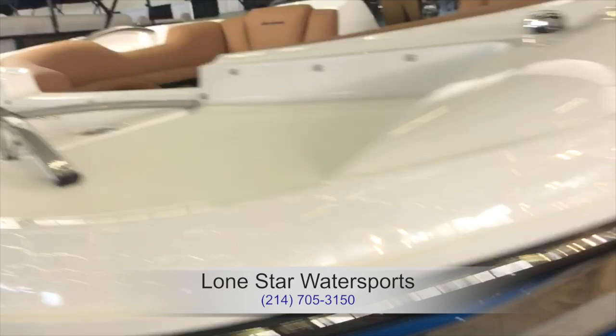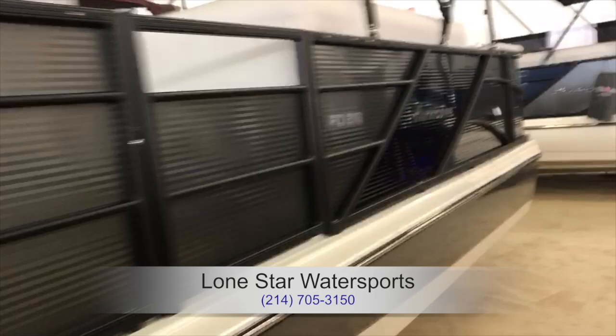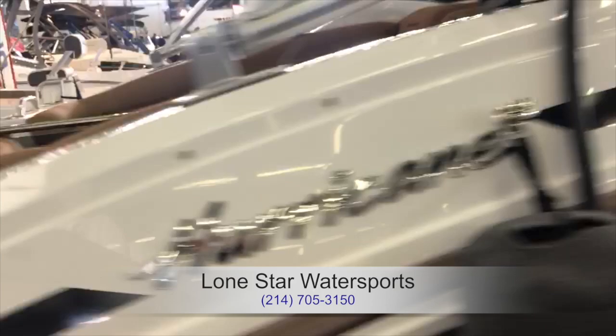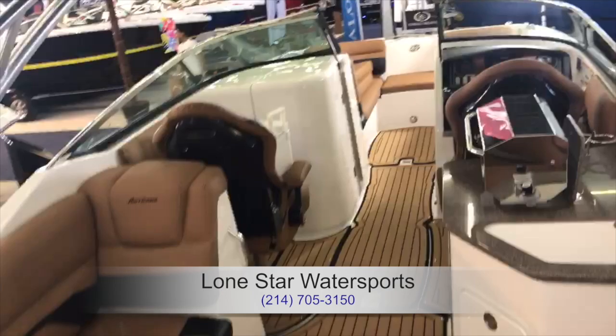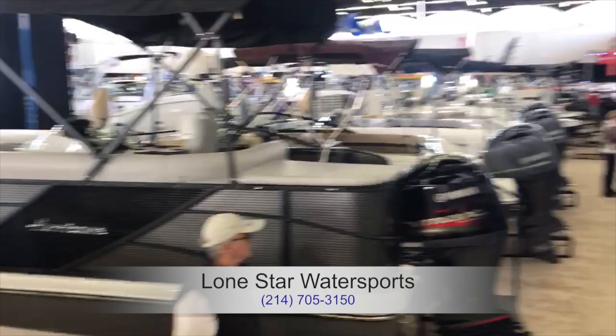Moving on to some Hurricane boats — these are by Lone Star Water Sports, located conveniently right next to our marina at Pier 121. We love these Hurricane boats and work with them a lot. They're also another one of our national partners with Freedom Boat Club. You can see they're beautifully outfitted — this one even apparently has shore power, faux hardwood, and gorgeous seating.